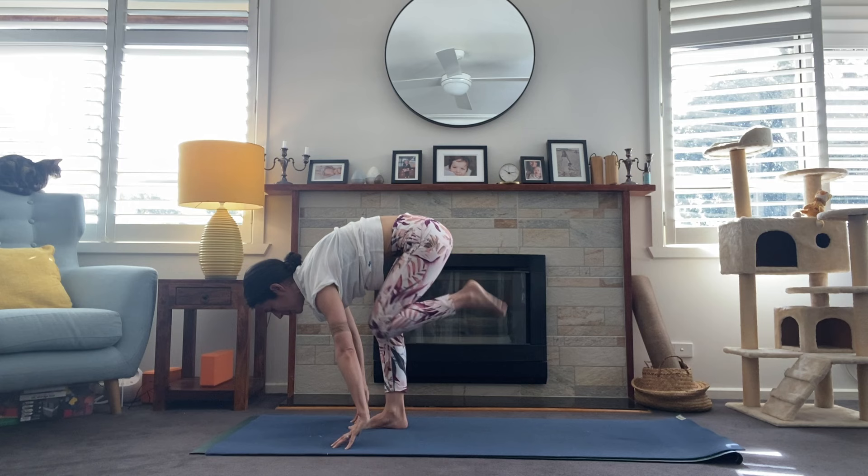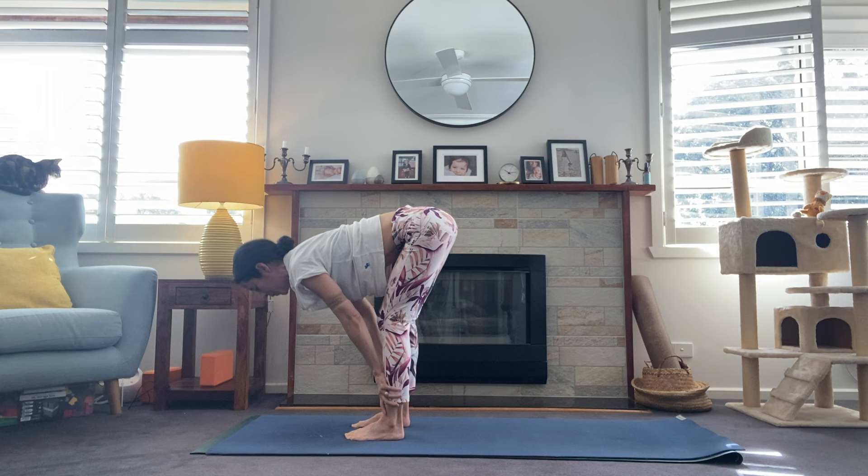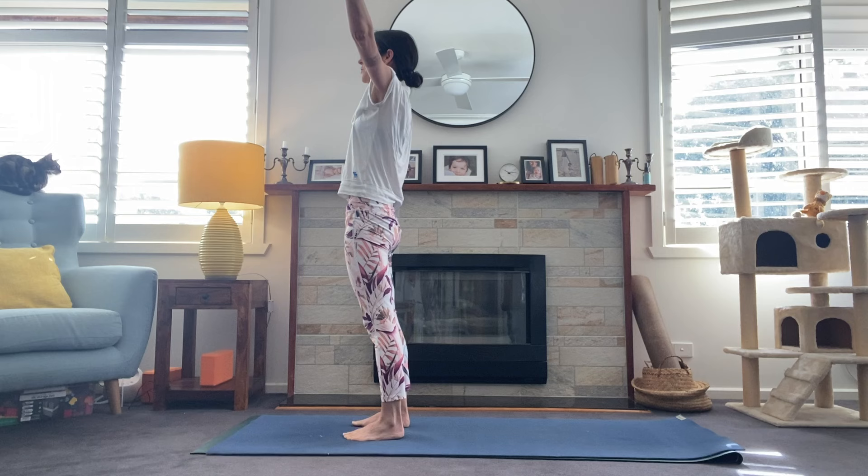Look to the top of the mat — let's take a big step all the way up. Lift halfway, Ardha Uttanasana, flatten the spine, and exhale, fold forward. Bend through the knees, sweep the hands high, inhale all the way up. Standing high — Utkatasana — and hands come to heart center for Tadasana. Inhale, sweep the arms high, exhale, fold forward.